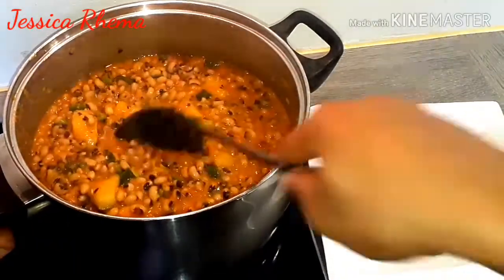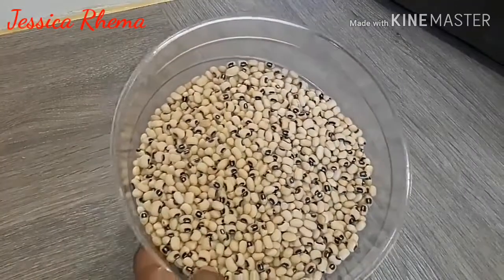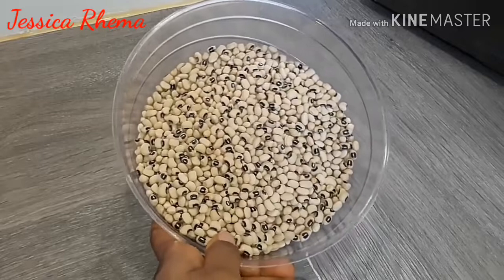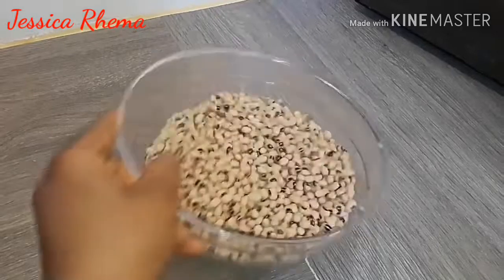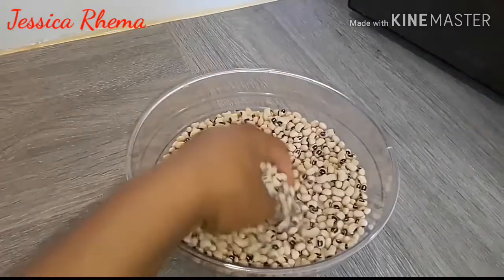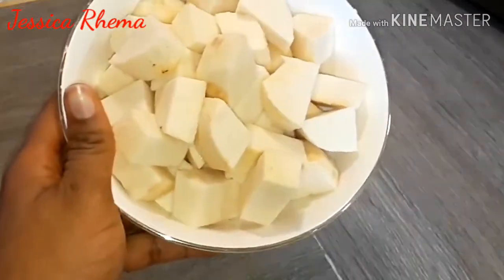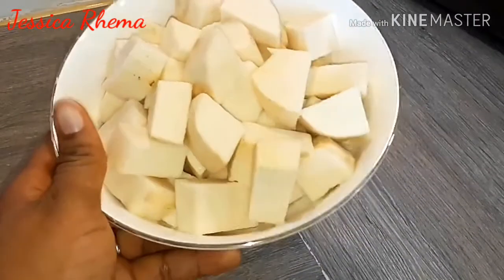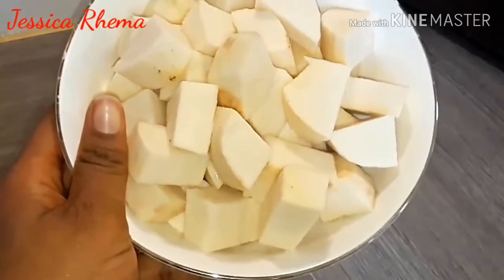So this is the beans I'll be using for this recipe. This is black eyed beans. You can use any other beans of your choice — either brown beans or iron beans. But today I'll be using this black eyed beans. This is the yam I'll be adding to the beans. I just cut and washed them. This is fresh yam, not frozen yam. So this is it, ready to be cooked.